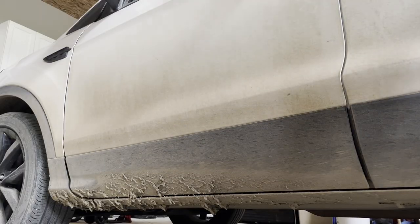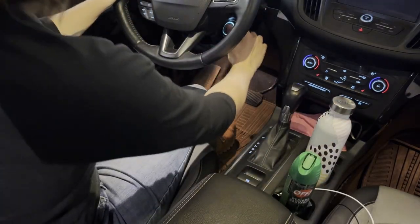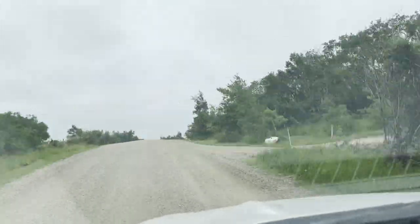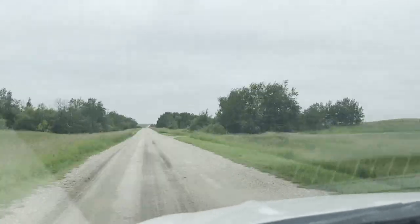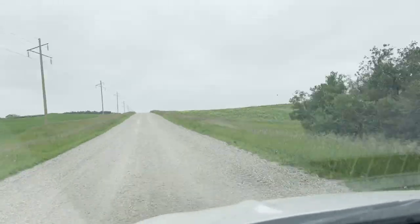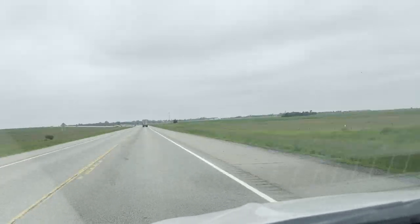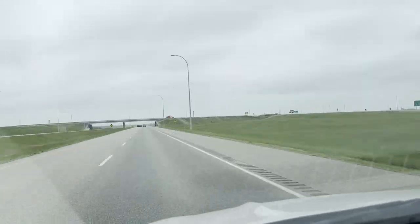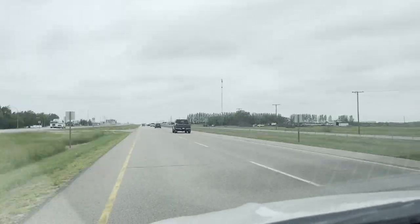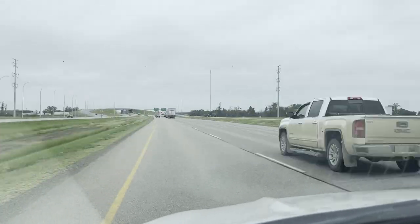Leafy spurge creates major issues for biodiversity, which is an essential part of healthy landscapes. Diverse plant communities in pastures and rangelands are home to important pollinators, including insects and birds. A healthy plant community also helps support balanced nutrition for livestock and some of our favorite pastured pets. Leafy spurge chokes out the surrounding plants by shading them out, monopolizing the water supply, and even releasing toxins into the soil.